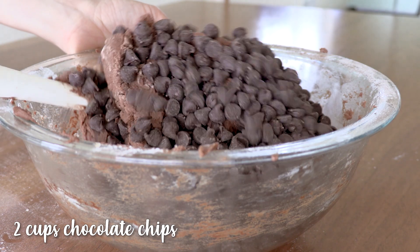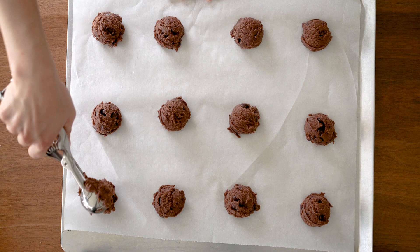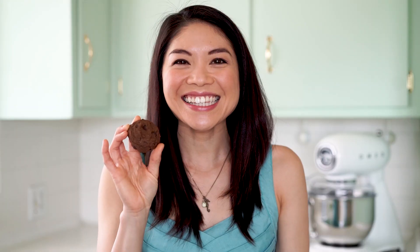Now just drop the cookie dough by tablespoonfuls onto your prepared baking sheet about 2 inches apart. Bake about 8 to 10 minutes until the middles are set and the edges are a little bit crispy. Here is our finished cannabis chocolate chocolate chip cookie. These can be a little tricky to tell when they're done because they are already browned, so if you're unsure just gently tap the top of the cookie — if they seem set, you're good to go.